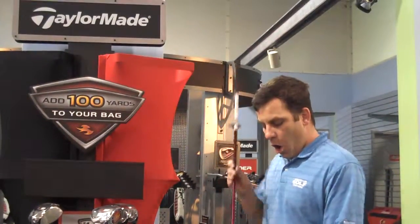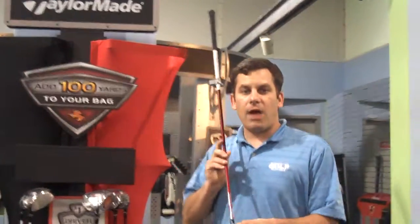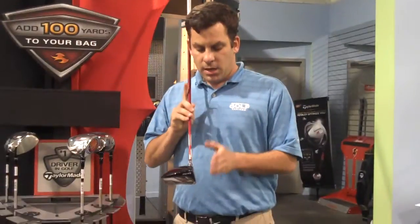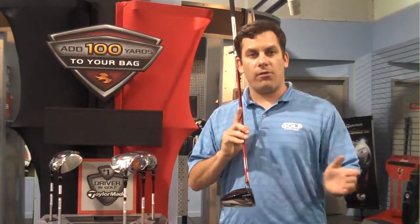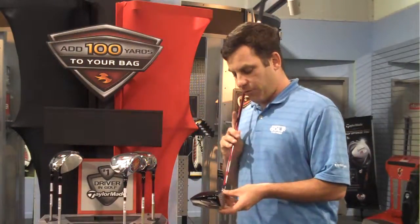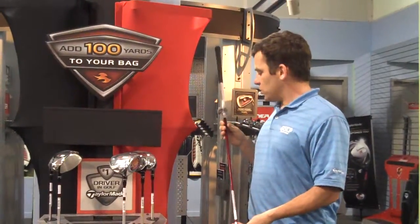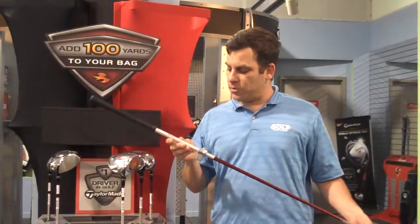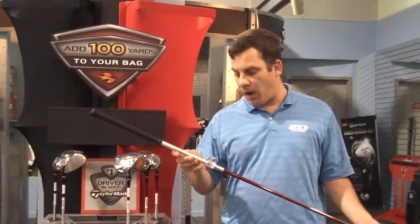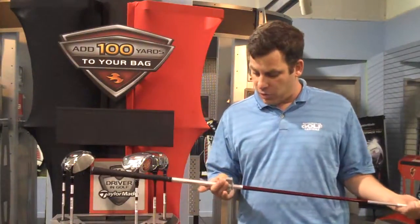What they've incorporated with this new driver as well is a removable shaft. What that would allow the golfer to do is customize the head angle. It's got four different head angles depending on what type of ball flight each golfer desires. It's also equipped with the Matori F1 shaft, which is one of the more widely popular shafts used by Fujikura right now.